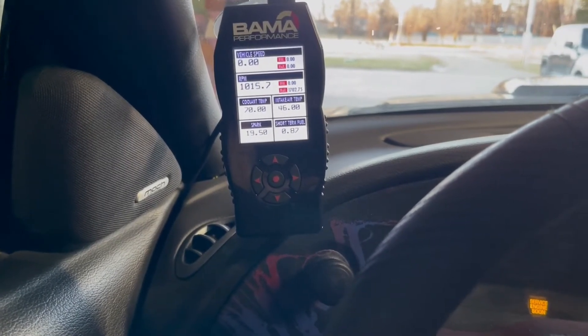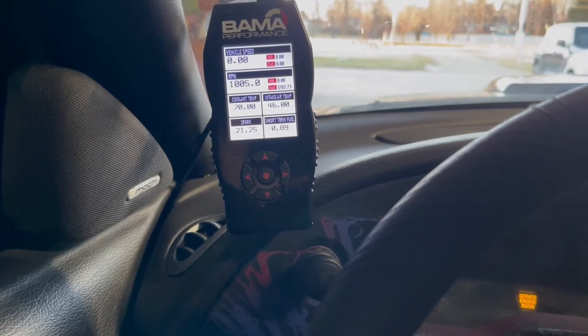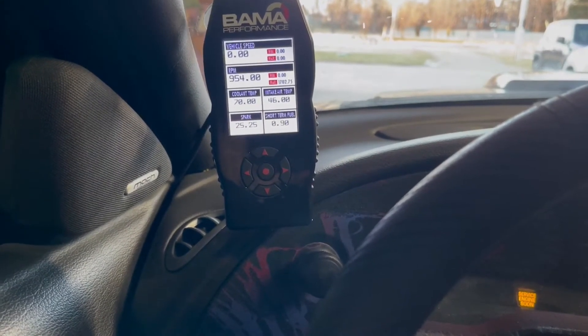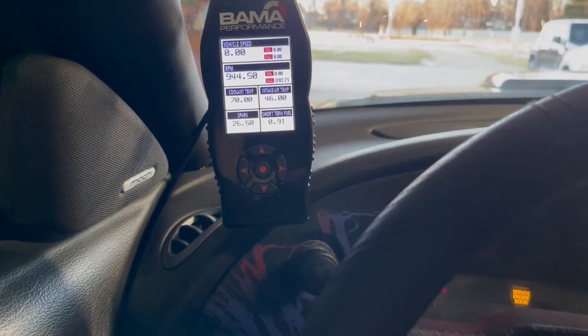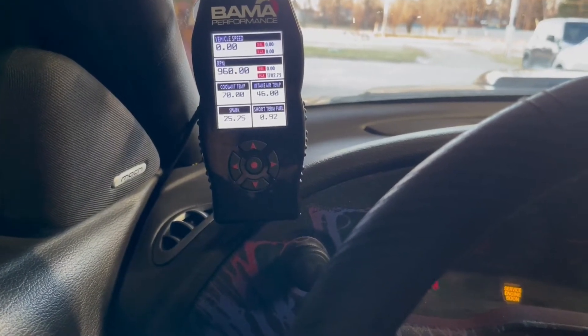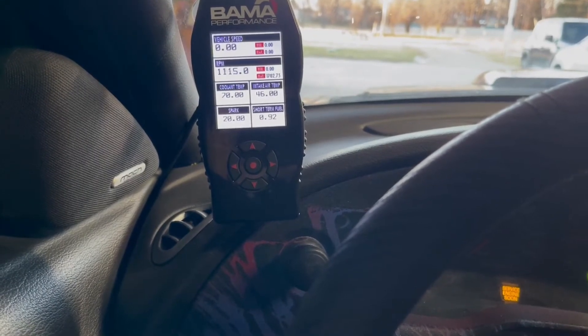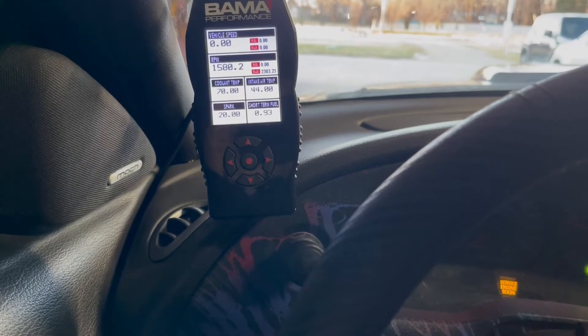That's pretty cool — let you read the RPMs. The intake temp actually went down when I started it. Let me know if that spikes — that feels normal, I don't know if that's normal or not, but that's pretty cool.